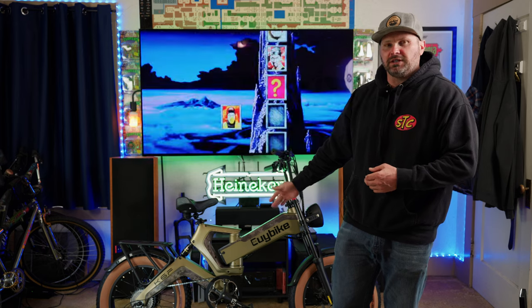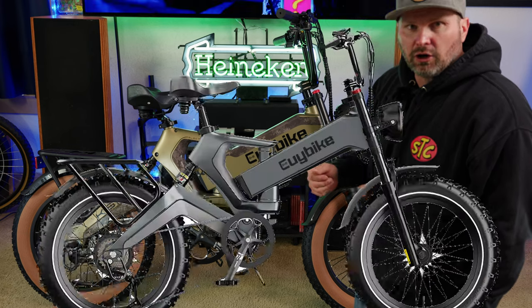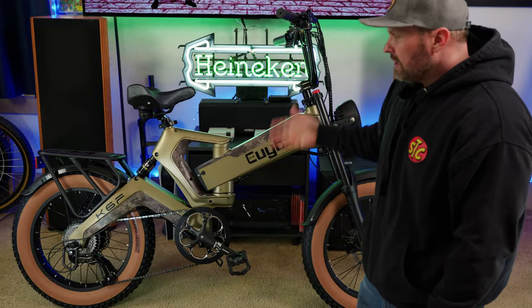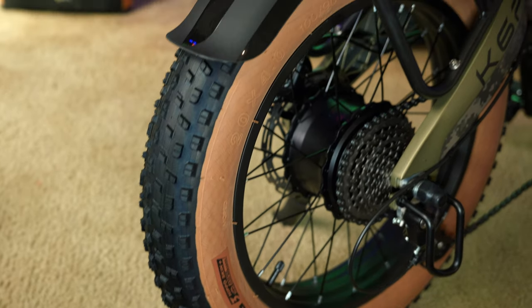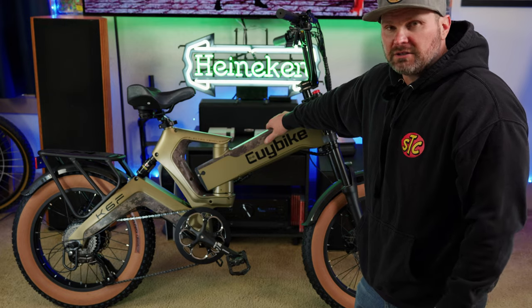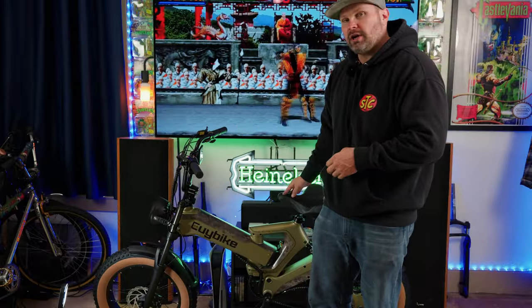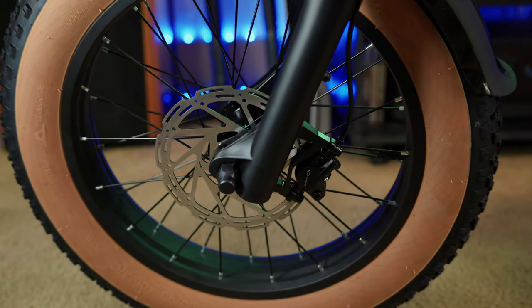Currently this bike sells for $1,299. It has some pretty good components and is available in three color options: dark gray, camo green, and what I believe is the correct choice — the camo gold. It has two-tone Chaoyang tires that are 20 by 4 inch, a 1000-watt geared hub motor, and a 25 amp hour 48-volt battery — a pretty big 1200 watt-hour battery. It comes with a 2-amp charger, so from dead to full could take up to 12.5 hours.